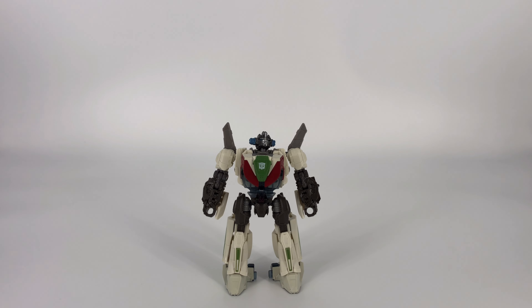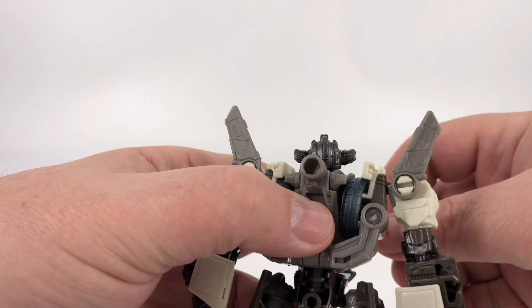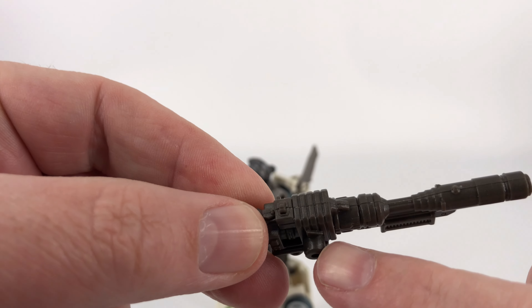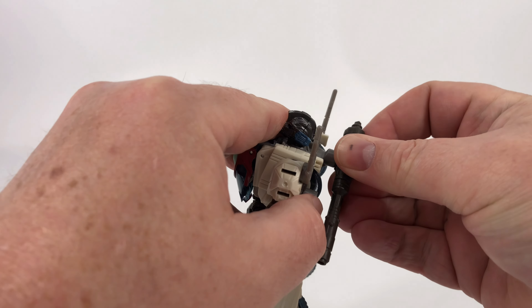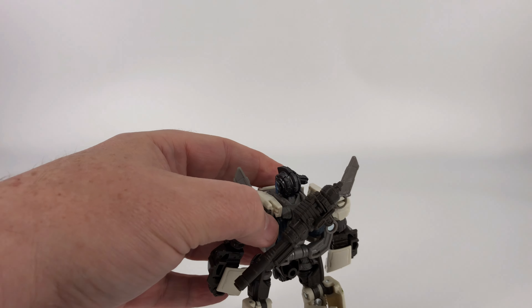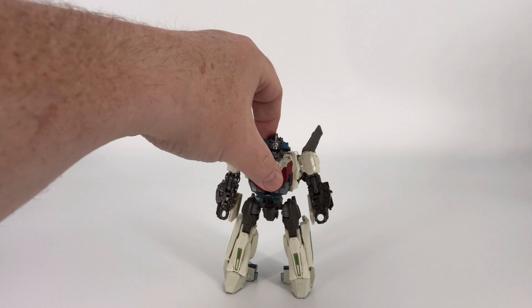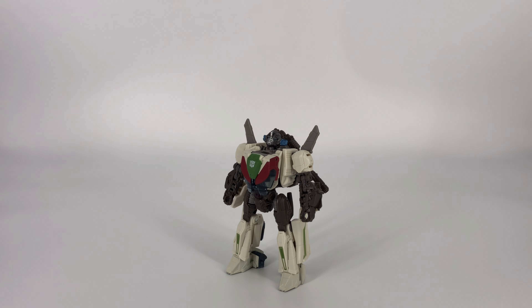Before we get him into his car mode, one thing I want to mention is that in car mode and in bot mode, he does have weapon storage for his rifle. If you want to store the weapon, you just come back here to the back — you have this little peg right there, and then you can just peg that in right into that port on his back. So at least that's kind of nice for the bot mode, and it really doesn't look half bad having that back there.